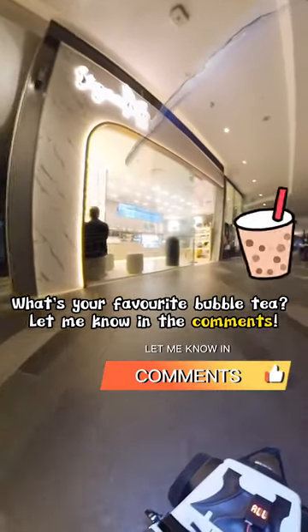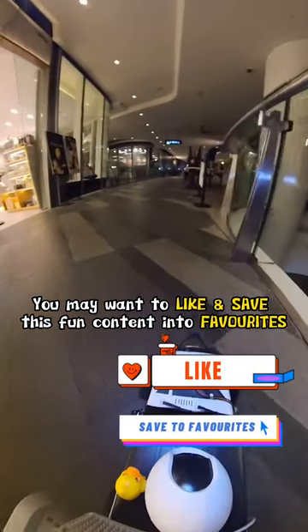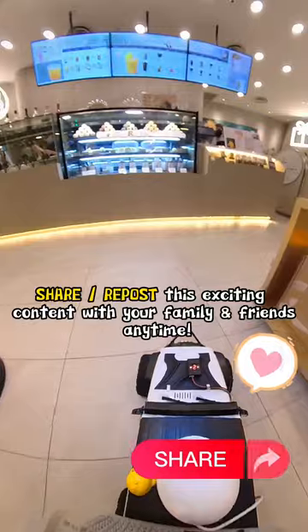What's your favorite bubble tea? Let me know in the comments! You may want to like and save this fun content into favorites and share what we post.